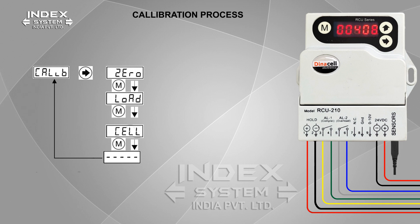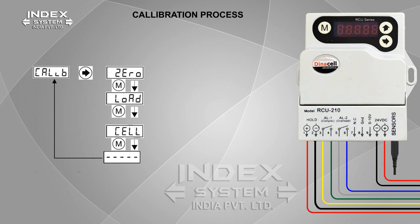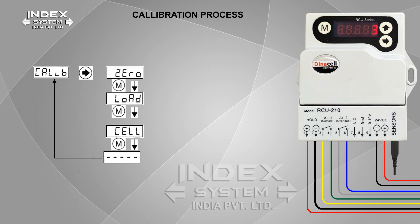For example, if cabin capacity is 6 passengers at 408 kilograms, then keep 50% weight in the cabin — that means 204 kilograms — otherwise keep the full weight of 408 kilograms to get proper accuracy. After inserting weight in the cabin, press M — the display will start flashing. Confirm the operation by pressing M again to save the value. The countdown will start in reverse. If error 7 appears, repeat this procedure again.